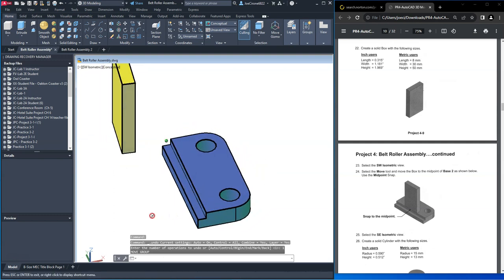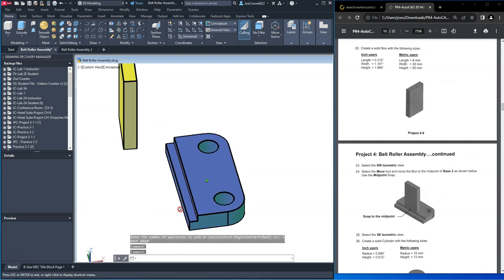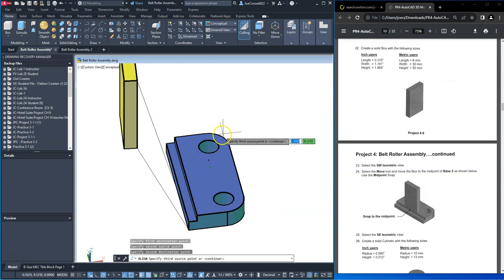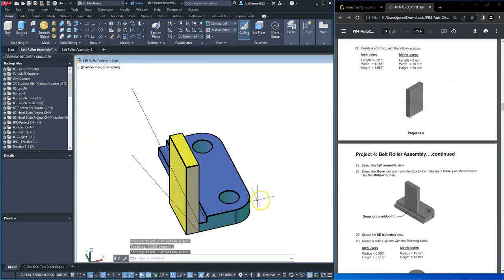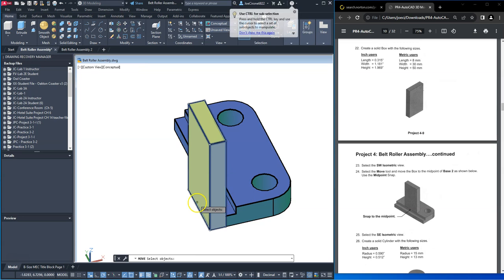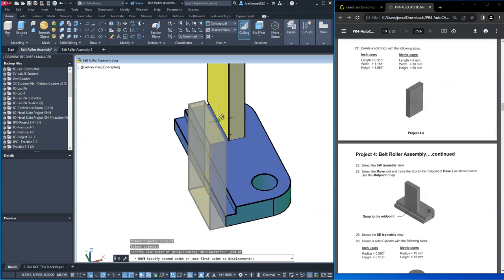I'm going to use the align command — shift middle mouse wheel to rotate it — and I want to align this face with this face here so that they're parallel. Select this part to be aligned, map this point here to this point here, this point here to this point here, shift middle mouse wheel, and then this point here map over to this point. Now that those two parts are aligned, we can move it from the midpoint to the midpoint.